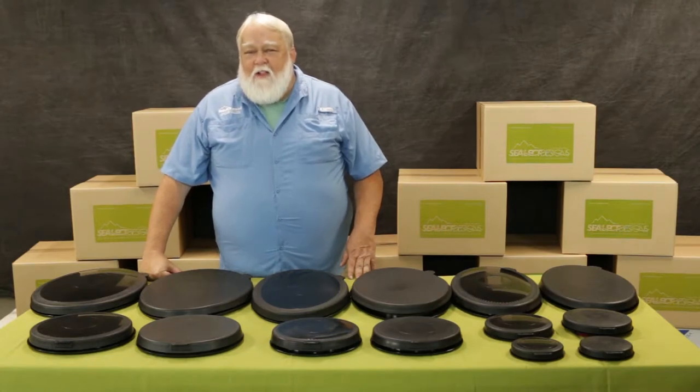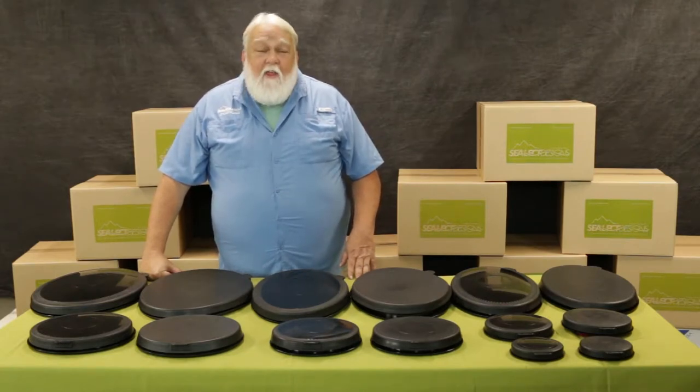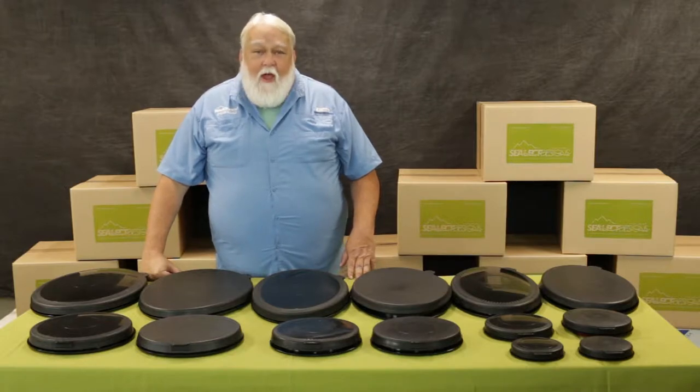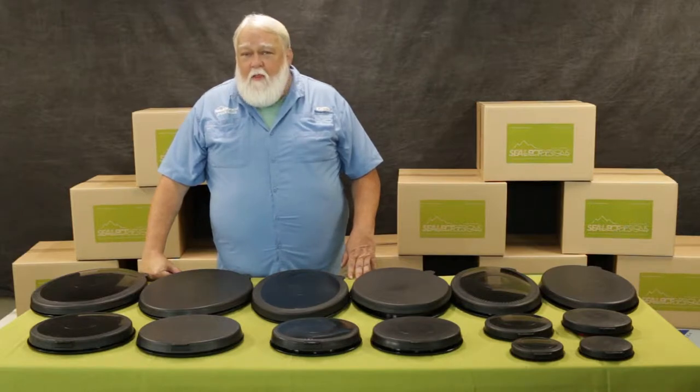Hi! Ryan Hannigan here with Select Designs. One of the things that Select Designs is best known for is its wide range of kayak hatches. We make a wide variety of both oval and round hatches that fit most of the sea kayaks that are out there today.